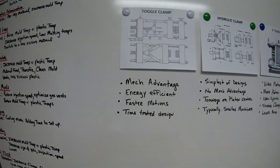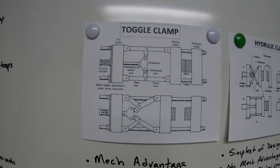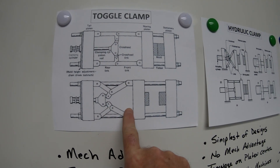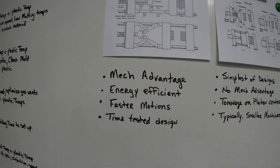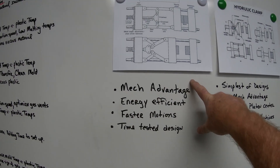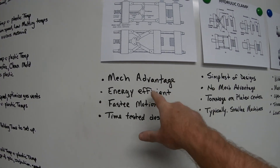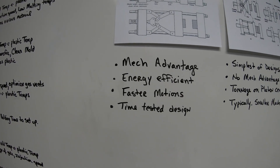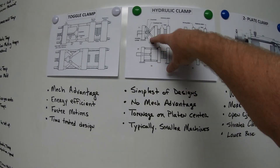So you have toggle clamp, hydraulic, two-platen which has clamshells on it, and C-frame. The toggle clamp mechanism is the most common that everybody uses. Its advantages are machine advantage, energy efficiency, faster motions, and it's time-tested.